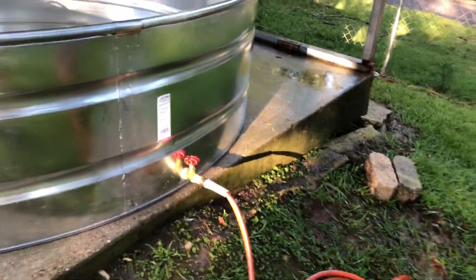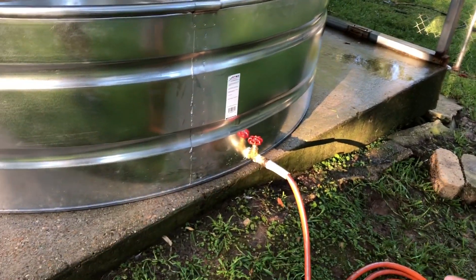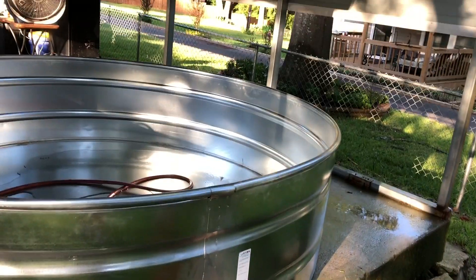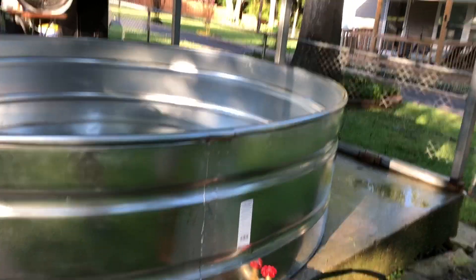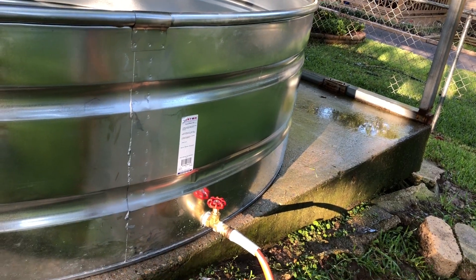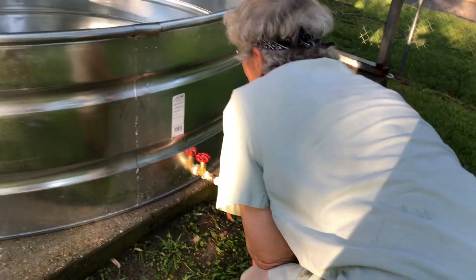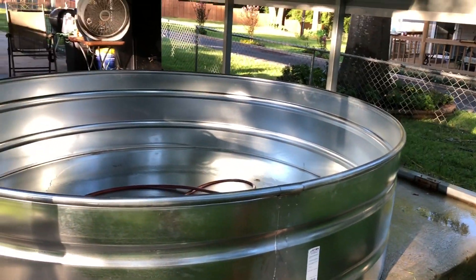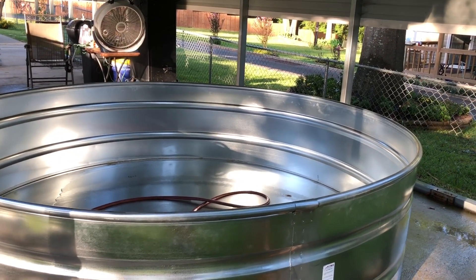I've got her hose in there filling it up. If you look at how many gallons it says — seven hundred. Seven hundred gallons! We won't be able to empty this very often.